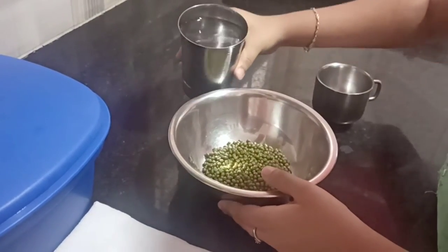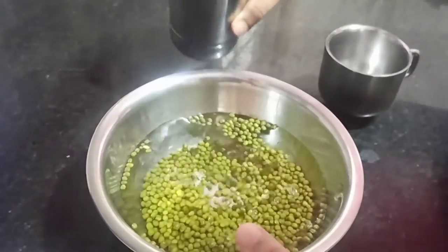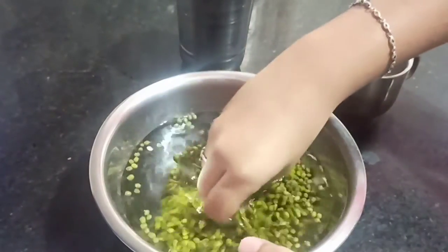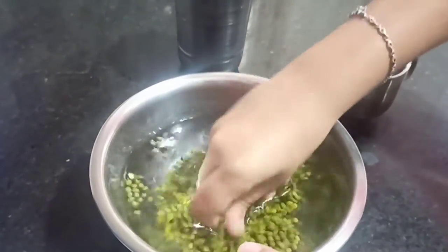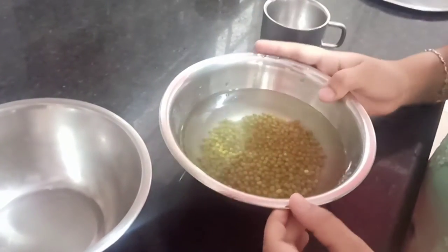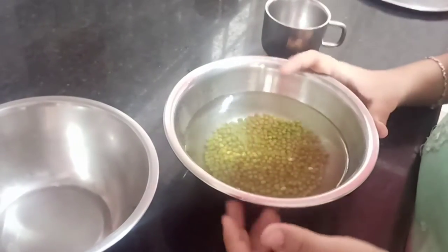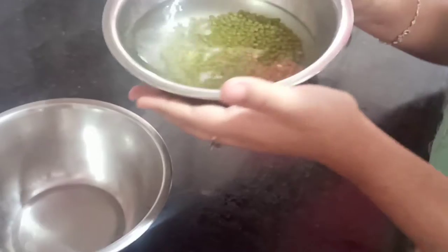Now I will add some water. Now I will wash the green grams. You can see I have cleaned the green grams neatly. All the dirt from them has come into the water, so I will pour the water out.